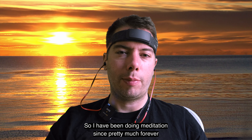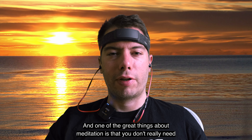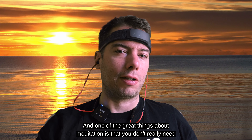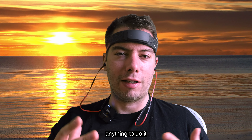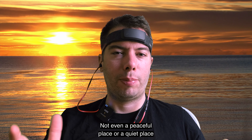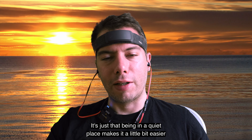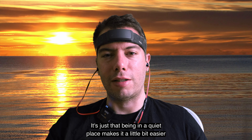I have been doing meditation since pretty much forever, and one of the great things about meditation is that you don't really need anything to do it — not even a peaceful place or a quiet place. It's just that being in a quiet place makes it a little bit easier.